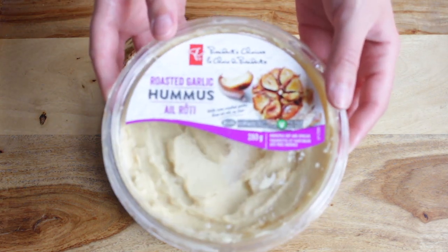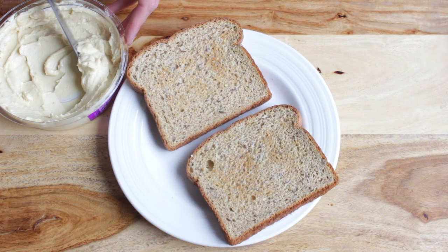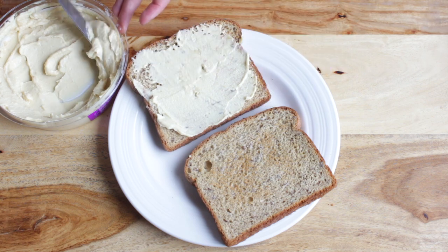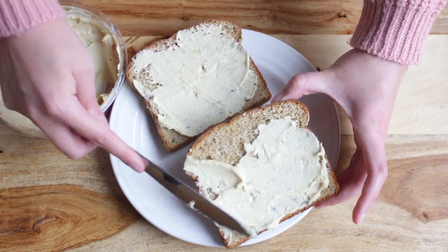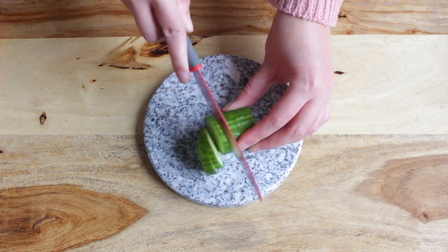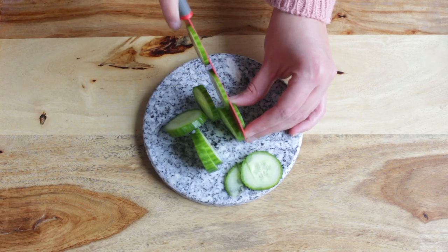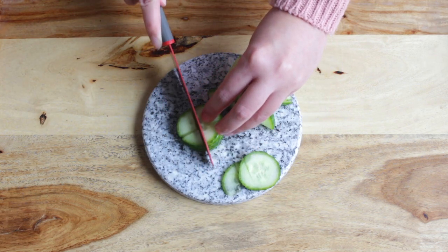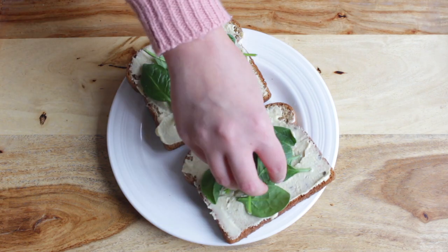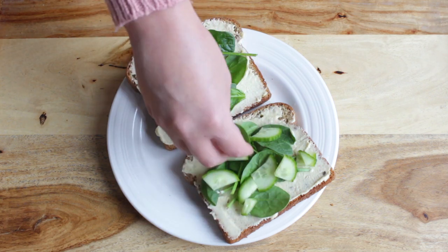This part is pretty easy — just spread hummus on your toast. My favorite hummus flavor is roasted garlic, it tastes so delicious. Then cut a cucumber into small slices and that's going to be used as a topping for our toast. You can top your hummus toast with any topping of your choice. I had spinach, cucumbers, and red onions in my fridge so that's what I used to garnish my hummus toast.